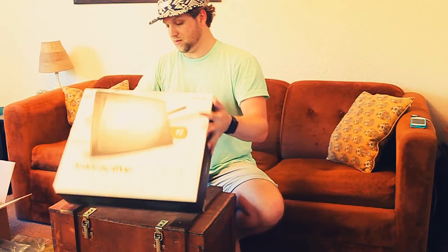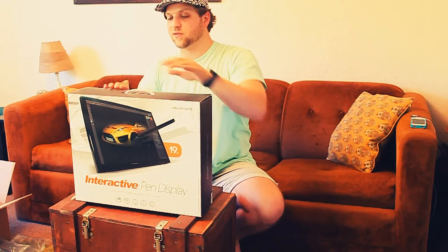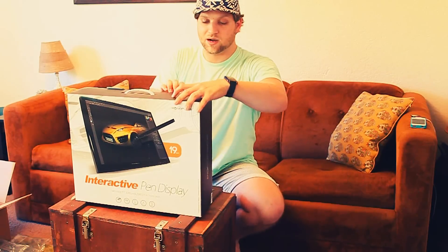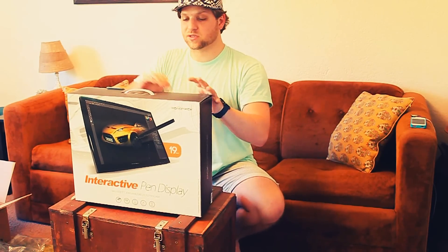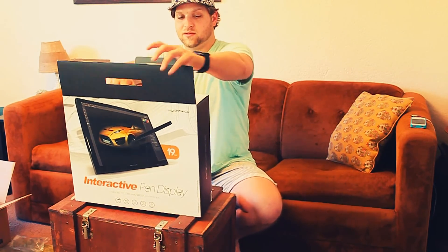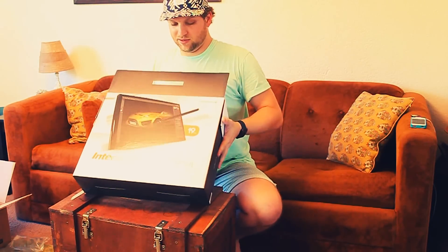People talk about the viewing angle on this being crappy, but I'm amateur as far as digital art goes, so I'm not too worried about it. Oh my, I'm so excited — you have no idea.